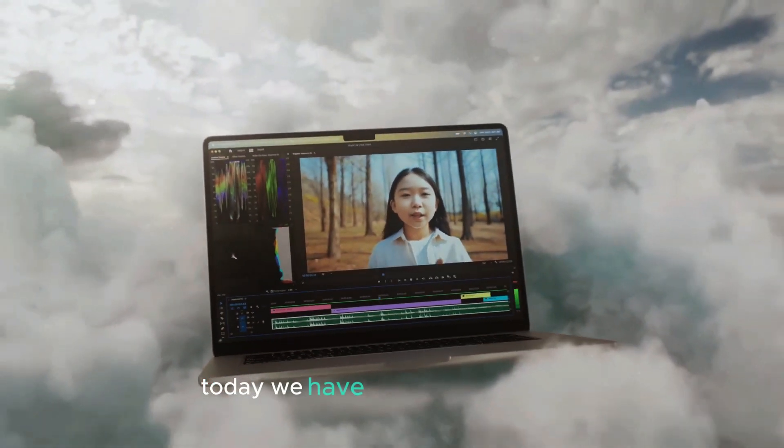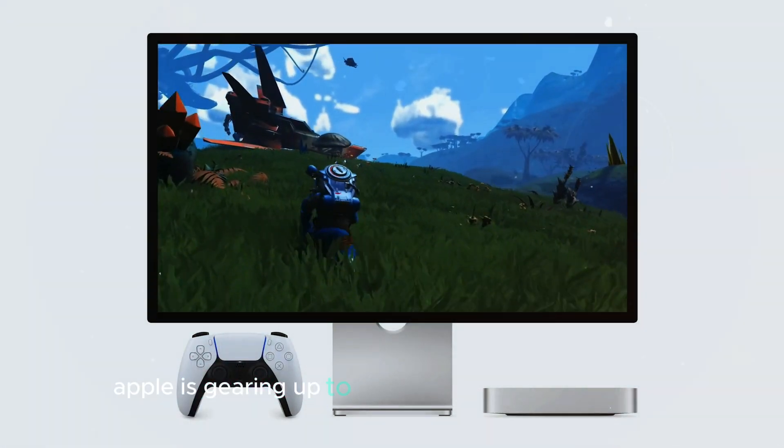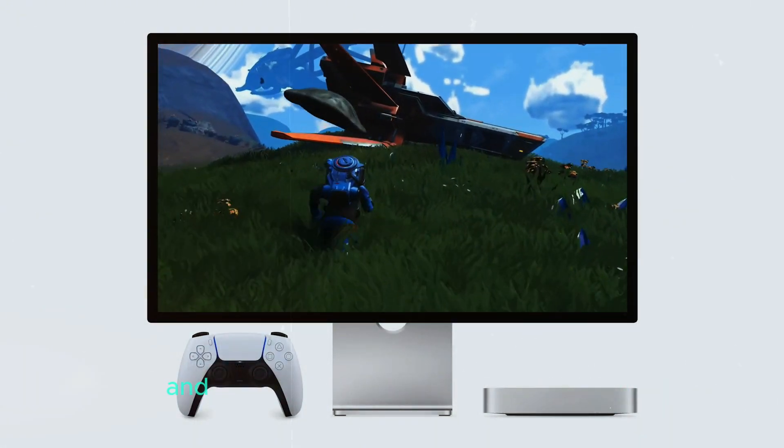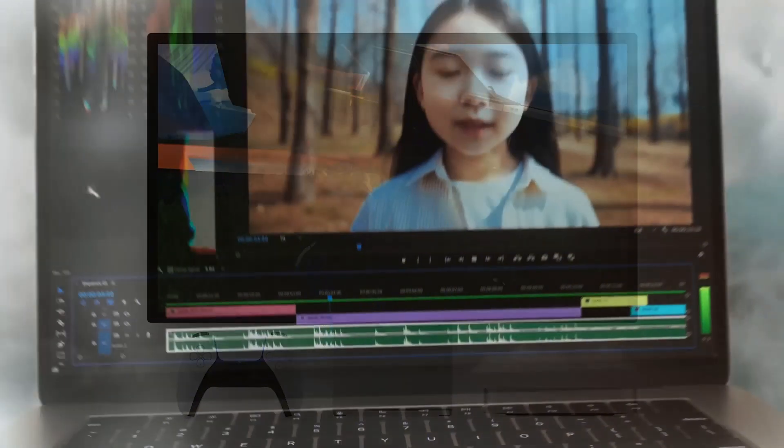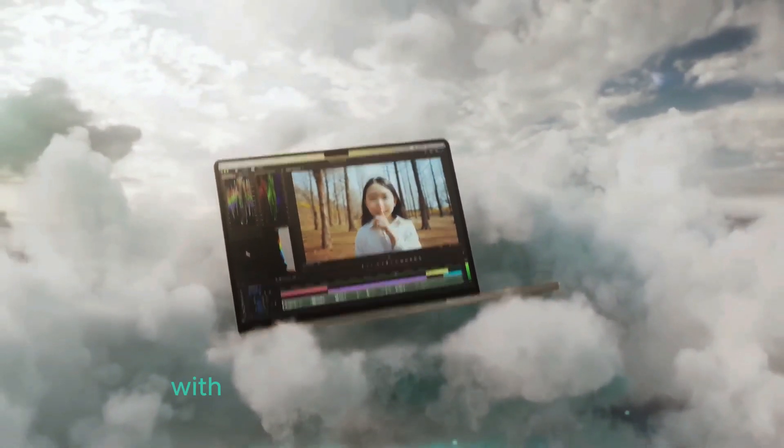Welcome back to our channel. Today, we have some exciting news for all the Apple enthusiasts out there. Apple is gearing up to release the new Mac Mini, and it's packed with impressive upgrades. From improved performance to a sleeker design, there's a lot to look forward to with this upcoming release.